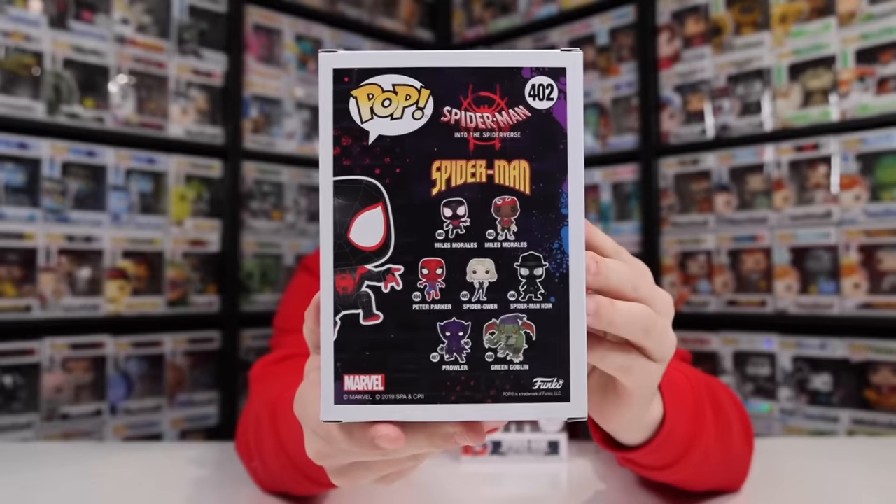It's kind of funny, because taking a look at the back of the box here, I wish I had Spider-Man Noir. And maybe they'll be making one for the next movie coming out, but for now these are the only two I have.